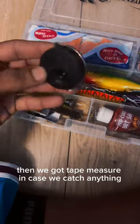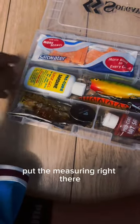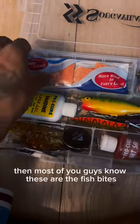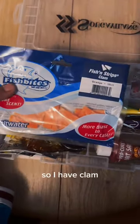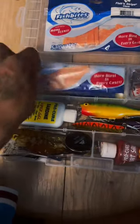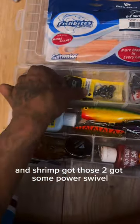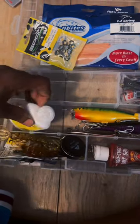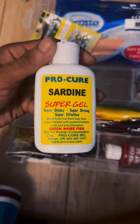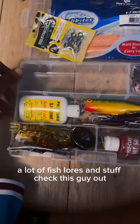Then we got a tape measure, in case you catch anything — keep measuring right there. And most of you guys know, these are the Fish Bites — clam and shrimp. Got those too. Got some power swivel. Pretty much, some sardine gel. And a lot of fishing with lures and stuff.